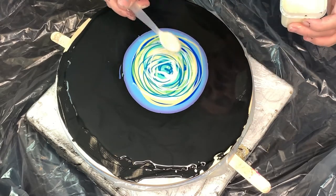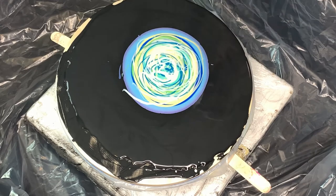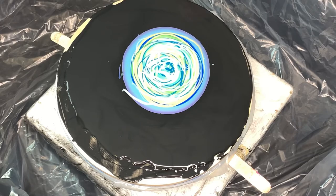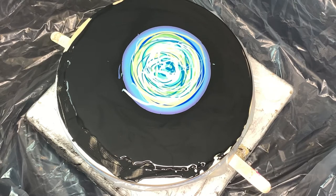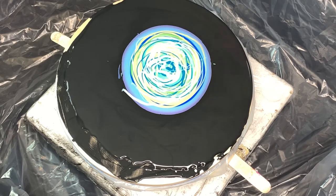Ever since I got that new blow dryer — oh my gosh, can I just tell you how excited I am? I got it on Amazon, it was like 25 bucks or something, and it is just the most amazing little thing in the world. It blows the blooms out so good. It's only got two settings. The low setting is cool but it still blows pretty good — it's got a pretty strong airflow. I love it, I've just been so happy.